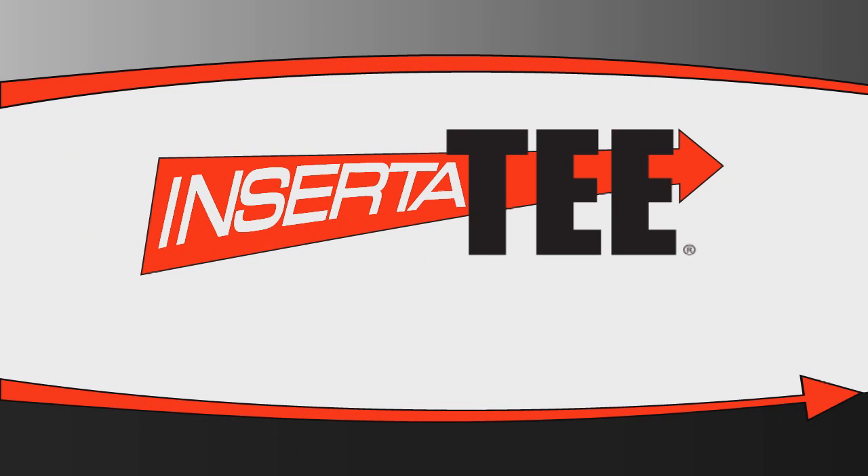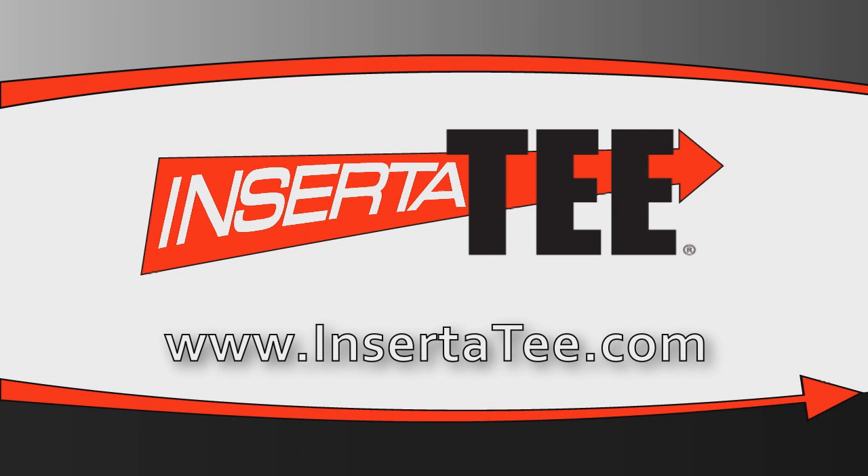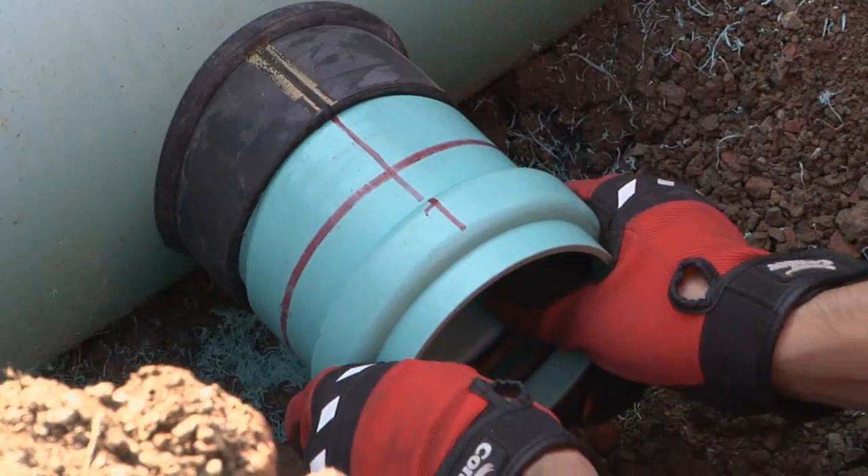The lateral connection solution, Inserta-T, provides watertight, air-testable certainty with unmatched ease. When you need a lateral connection, Inserta-T fittings are versatile, quick, and easy to install, and effective.